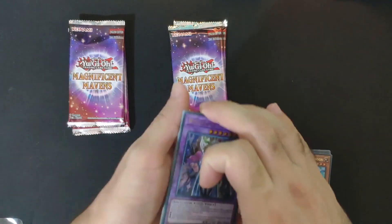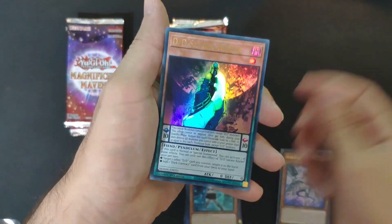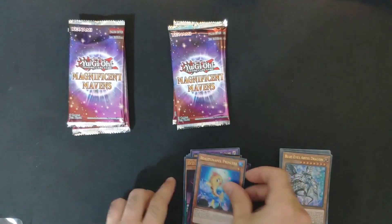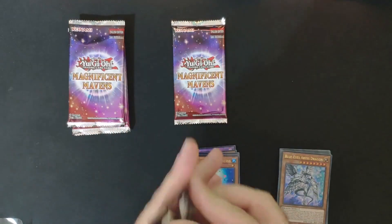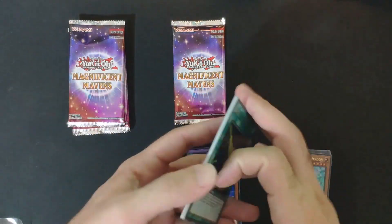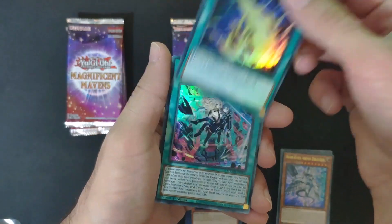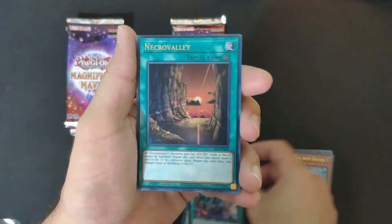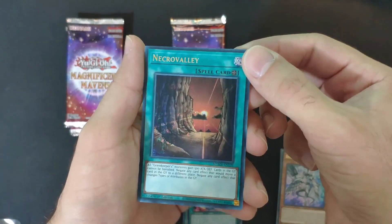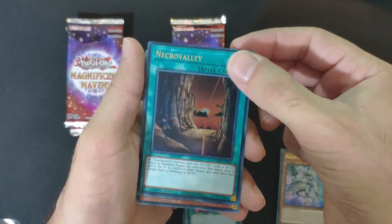I'm kind of looking for the Dark Magician Girl in this set. Another princess fish — very cool. Maybe the Blue-Eyes White Dragon, and there's another playable one — Lightning Storm. Oh, we got a ferro's rare! You can see the reflection with the letters — that's the rarity we are looking for.